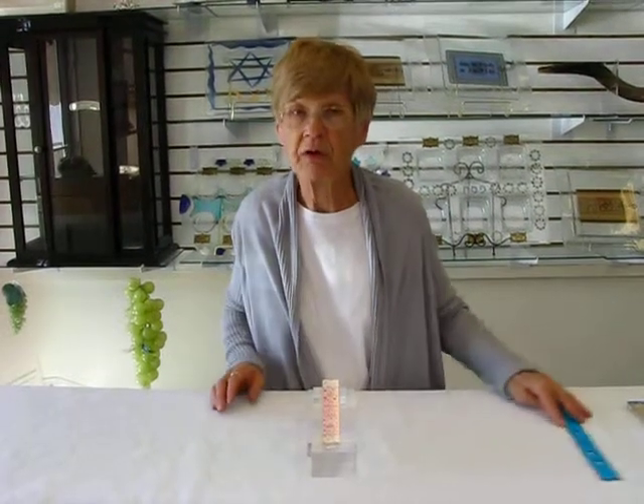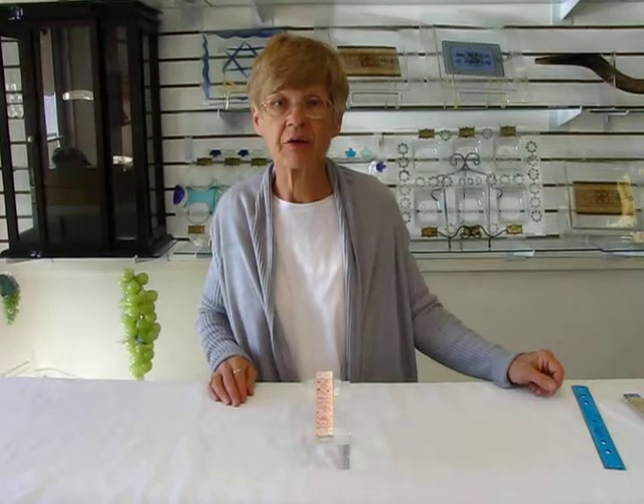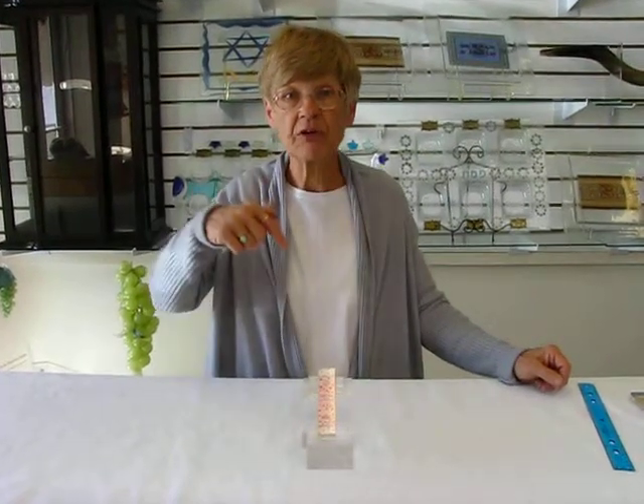This acrylic mezuzah case is available at Aaron's Jewish Books and Judaica in the Mahi City of Denver, or please check our drop-down menu below for ordering information.